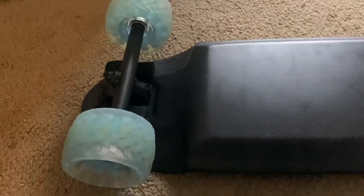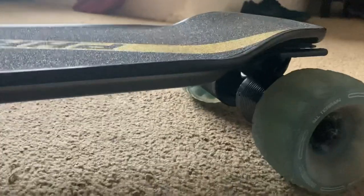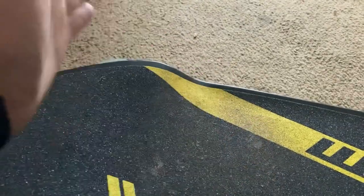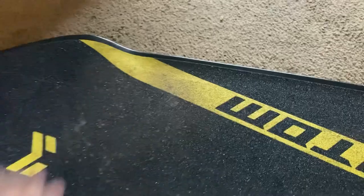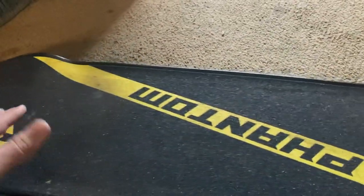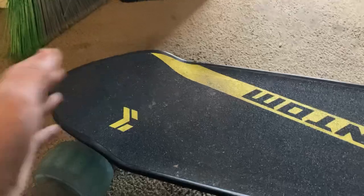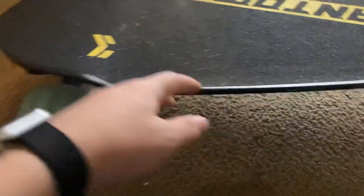Back to the Phantom — it features a drop-through or drop-down carbon fiber deck. As you can see, it has these curves where the trucks are mounted above where you stand, which really helps with stability at high speeds. These edges really lock in your foot. This board can go 30 miles on a charge and 30 miles per hour, and if you're lighter you can probably exceed that — though if you're heavier you'll get less performance.